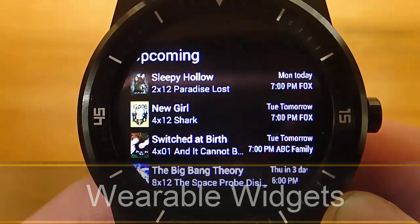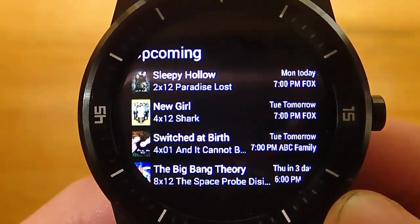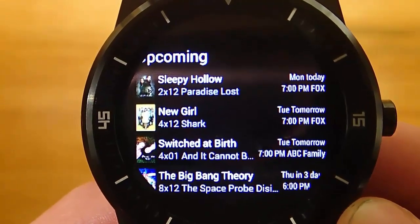Hi guys, today I'm doing another video in my video series of the best Android Wear apps, and today I'm reviewing Wearable Widgets.